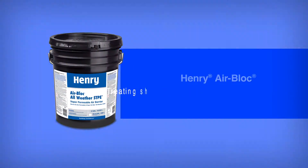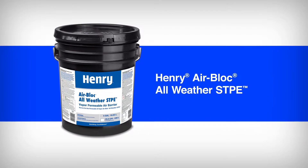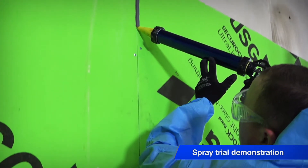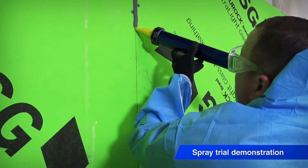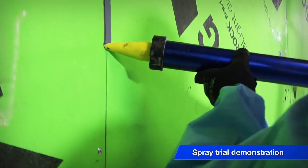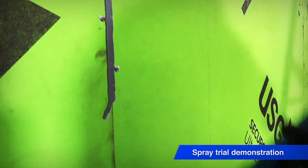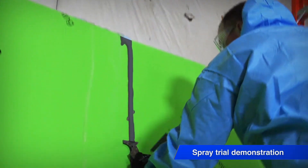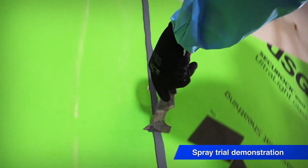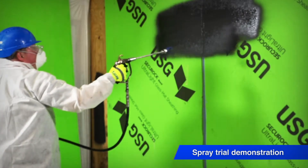Before installing Henry AirBlock All-Weather STPE, it is important to treat all sheathing joints with Henry 925 BES sealant. At joints up to a quarter of an inch wide, install Henry 925 BES sealant and immediately tool it into the joint and onto adjacent sheathing to form a 2-inch wide ribbon of sealant, 20 mils thick, centered over the joint. Once all seams are treated, you can begin spraying AirBlock All-Weather STPE.